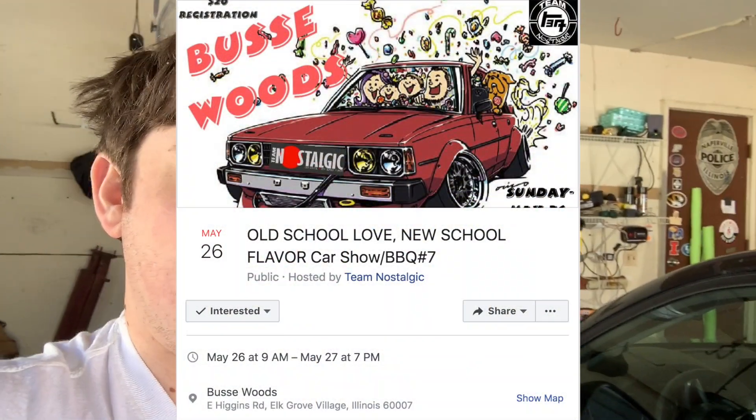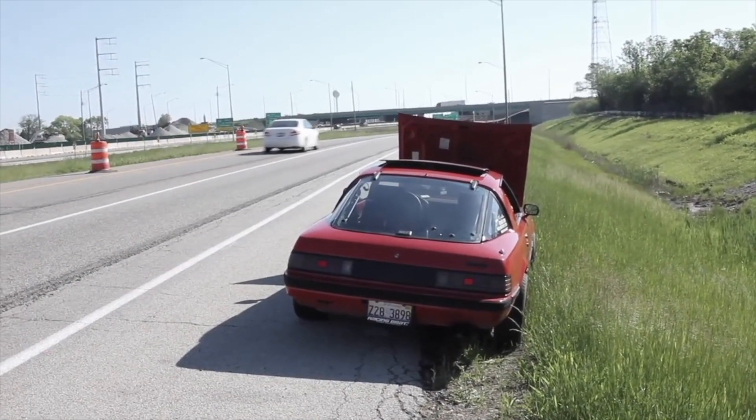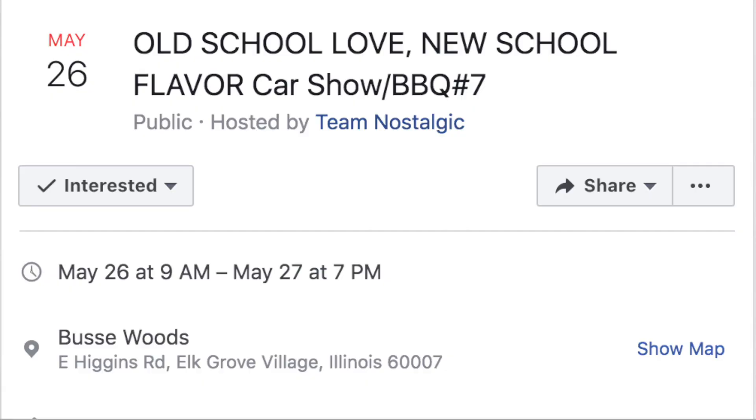In May — end of May — there is the Nostalgic Car Meet in Chicago, closer to Rosemont. I'll put the information on screen. It's not only old Mazdas, though a big group shows up — there are old Nissans, a couple AE86s including an LS-swapped one, a bunch of old R32s. It's one of my favorite meets. I believe it's May 26th. If you have any questions about changing the master or slave cylinder, leave them in the comments. Hope you enjoyed the video — don't forget to rate, comment, and subscribe. Take care, guys.